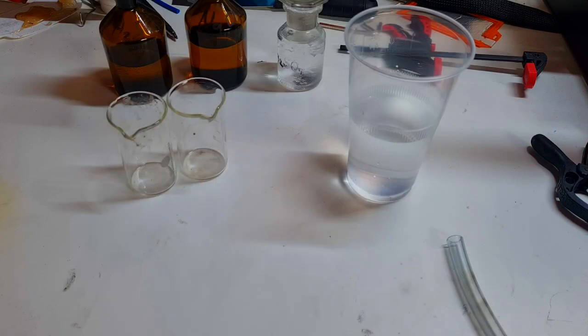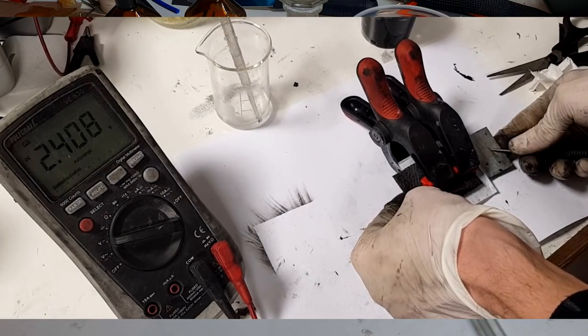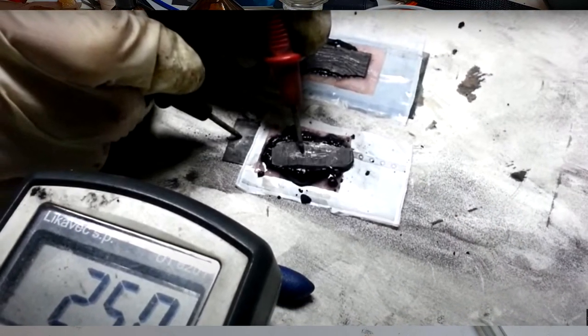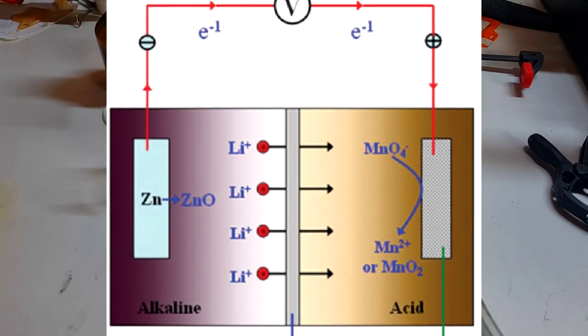The same example is also with these high voltage zinc dual electrolyte batteries, which on the positive side have some acid-based electrolyte and on the negative side have some alkaline-based electrolyte, and in between you can use some salt bridge.